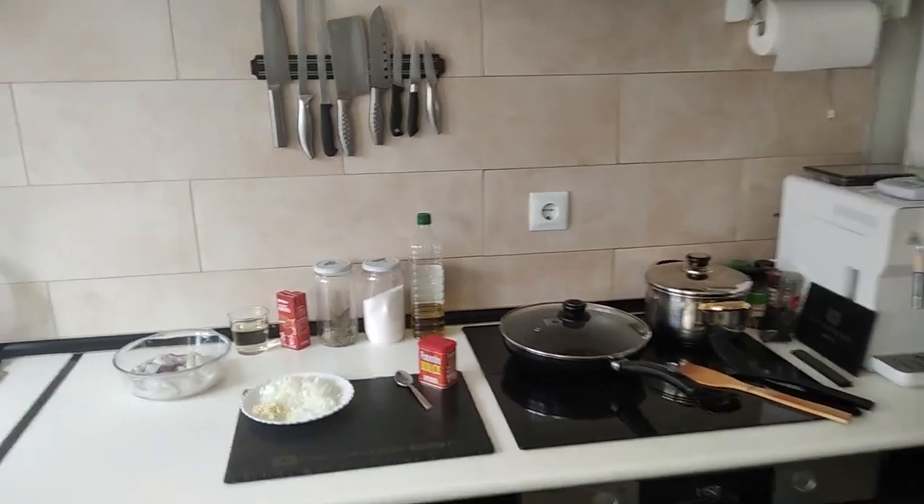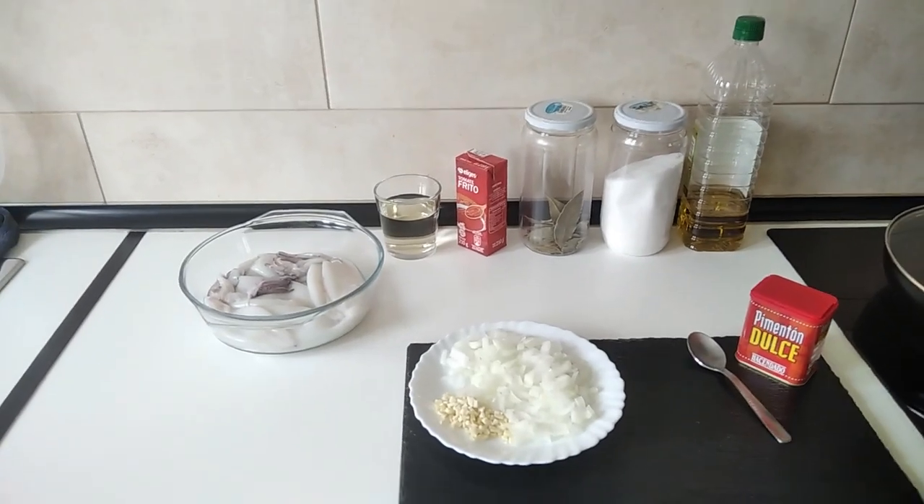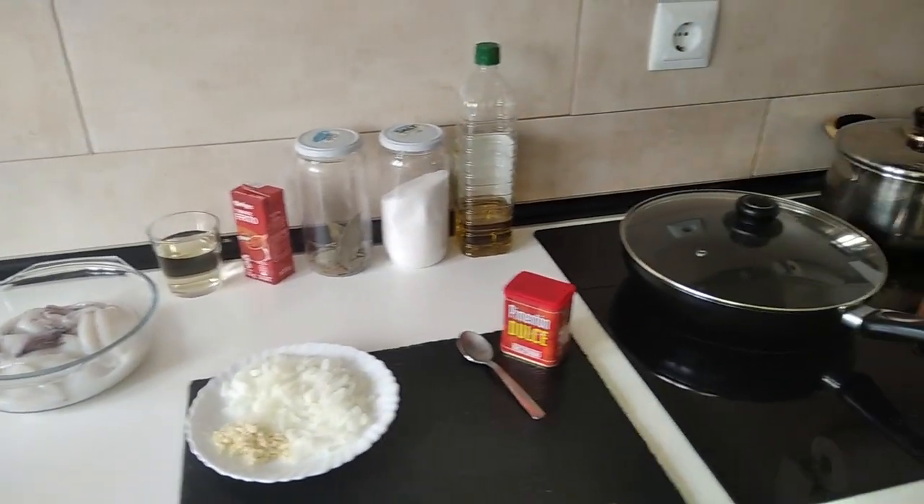Hello and welcome to Home Cooking Spain. Today I'm going to be cooking a baby squid stew. So let's begin.